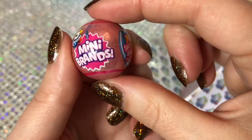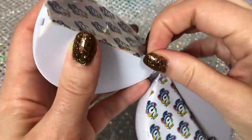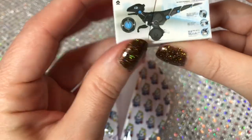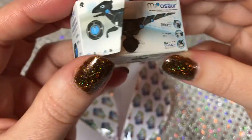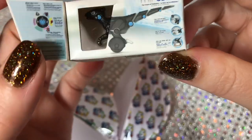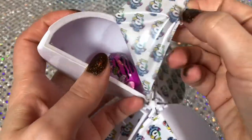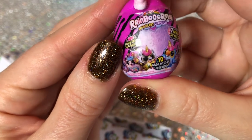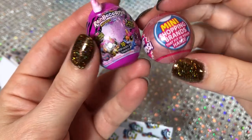That's pretty cute - a tiny little 5 Surprise Mini Brand within the mini brand. We have some kind of little robot dinosaur, and when you open the box you can kind of see it - that's so cute. We also have the collector's guide. Now we have the Zuru Rainbow Corn.